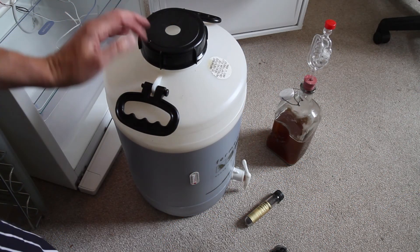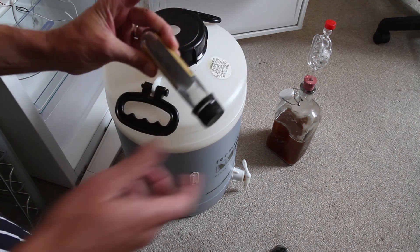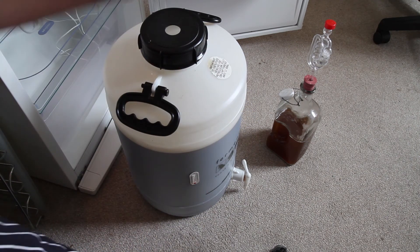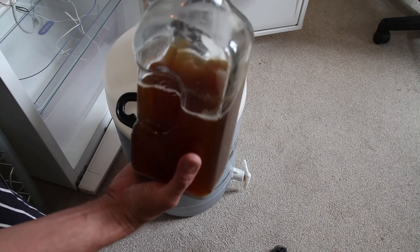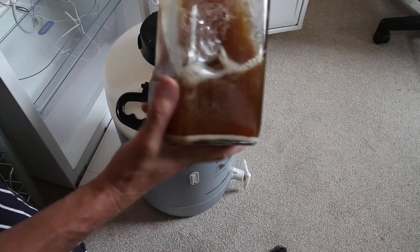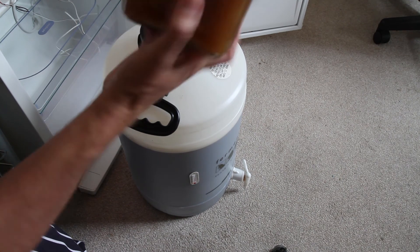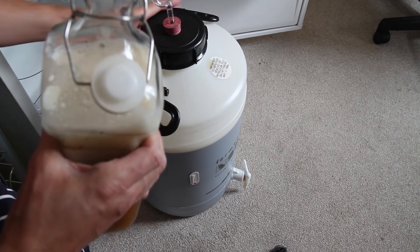We're ready for pitching — the wort's cooled enough. The yeast for this brew is a London Ale yeast, WLP013, from White Labs — they come in these funky test tube things. You can just pitch them straight in but I tend to start them always, here in a starter made from dried malt extract. I've got about a litre of dried malt extract starter. I'm going to shake it up to get all the yeast off the bottom. There we are — that can go in.